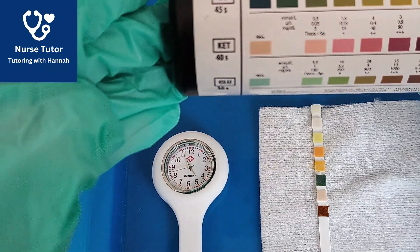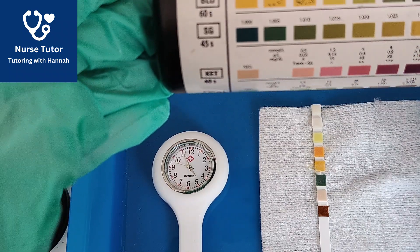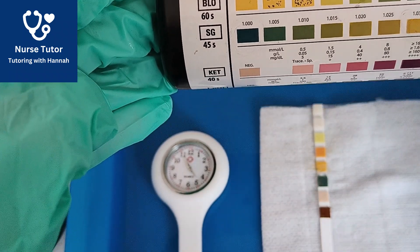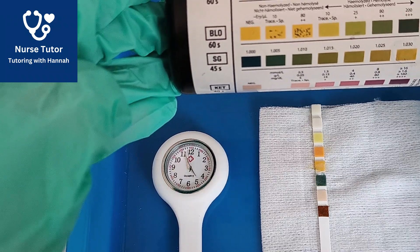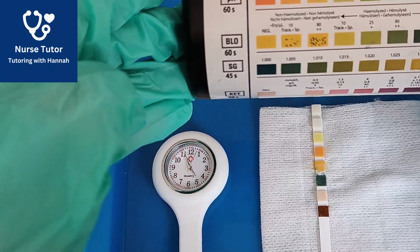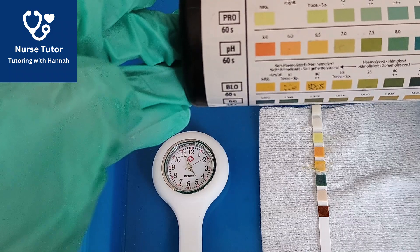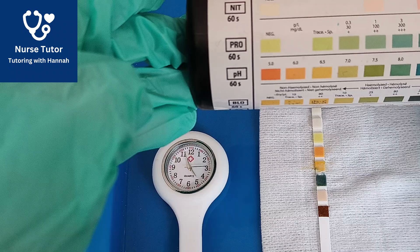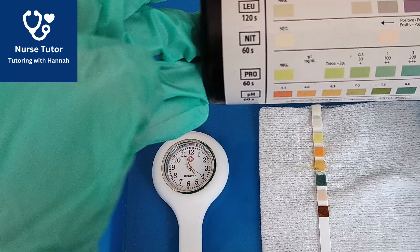40 seconds has passed — my ketones is negative, still that pink square. At 45 seconds, with the hand reaching the 9, I read my specific gravity — dark green there, which is 1.000, so quite dilute urine. Now waiting 60 seconds for the hand to get all the way around to 12. 60 seconds has passed — I'm reading my blood, which is negative orange. My pH is a darker orange, which is 5. The next one is my protein, which is negative — still that light green. And I can read my nitrite as well — it's white, so that is negative.